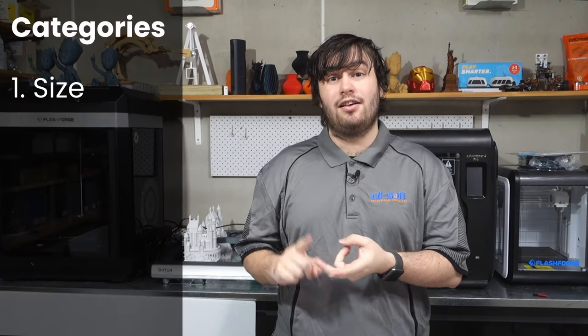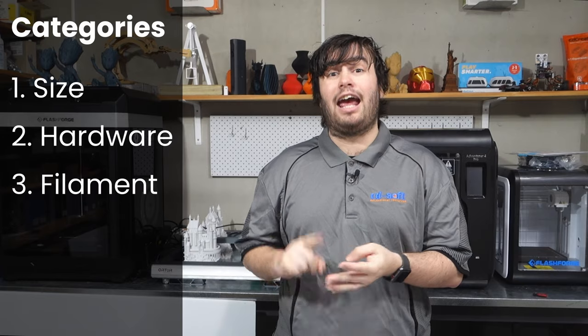There are quite a few differences between these printers to cover, so as usual in our comparison videos, to make it easier for you, we've segmented it into four categories: size, hardware, filament, and printer interface.